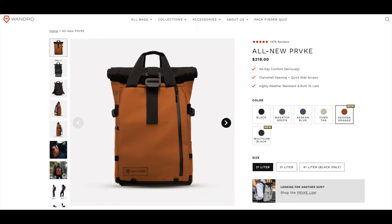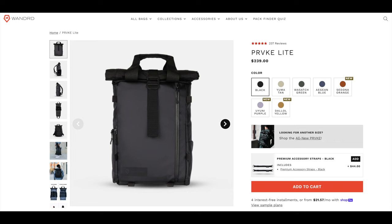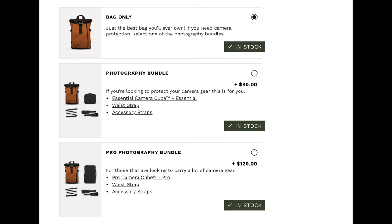The price on this is $219 for the all-new Provoke backpack. They also have a Provoke Light, which is the camera-based model with the camera cube physically attached. The cool thing about the all-new Provoke is the camera cube is detachable, but you pay extra for it. The small camera cube retails for an extra $80, and the large retails at $120, so you're looking at $219 plus $80 or $120 depending on how much gear you want to carry.